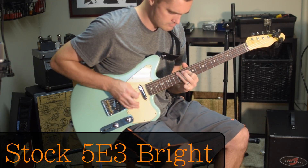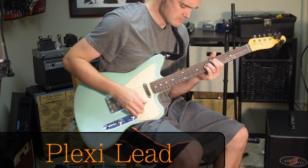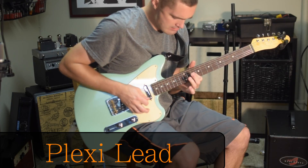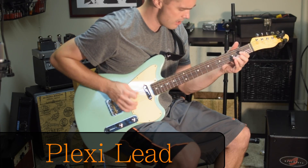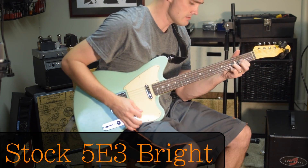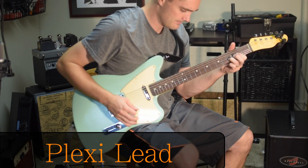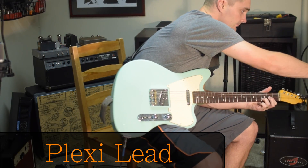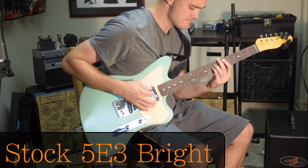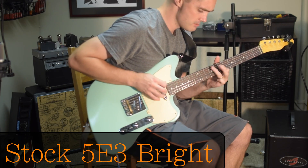[Guitar demonstration — A/B switching between the stock bright channel and the modified normal channel.]